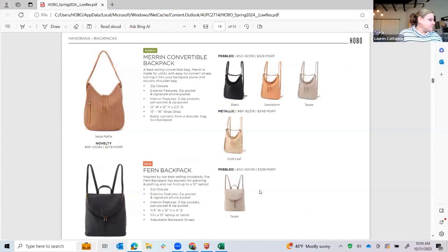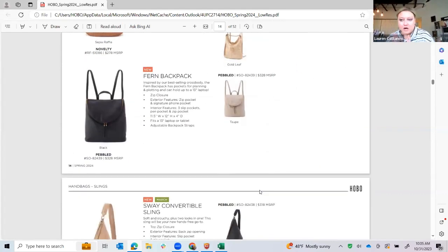I do not have the Marin to show you but I do have this brand new Fern Backpack. We've had it in our Atlanta, Seattle, and Dallas showrooms and it has been a winner for the season. It is very much an amazing backpack shape and size, and it has that signature half-moon zip. My favorite is the security zip pocket in the back where you can throw your cell phone or your keys. It's just a great style — this will continue for the year as a new must-have icon for us.